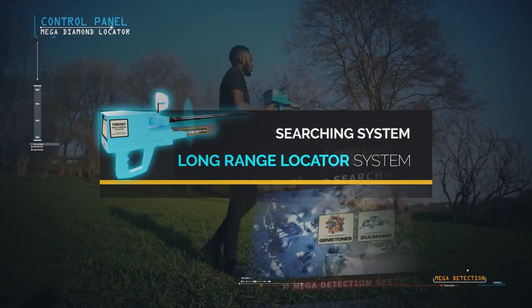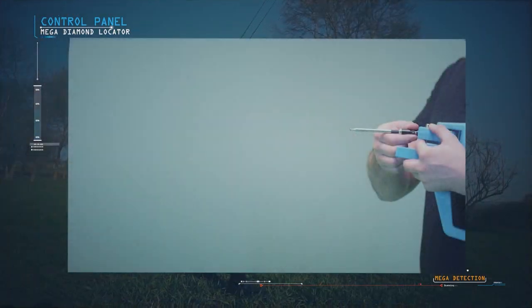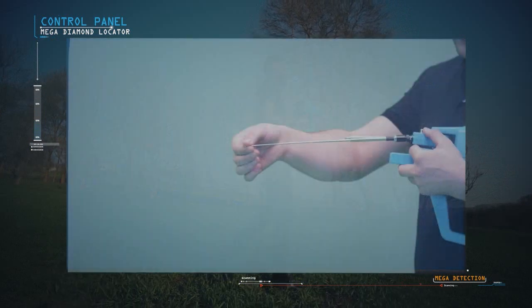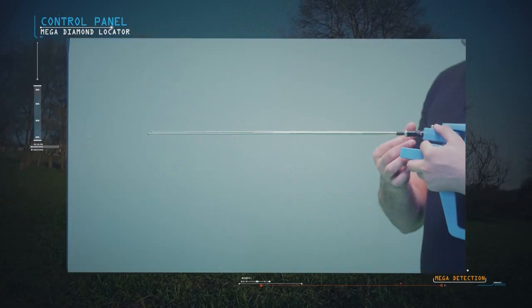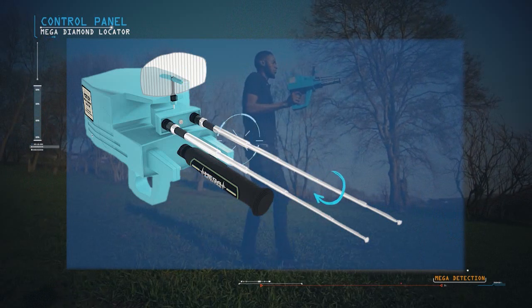To use the Long Range Locator system, the device is set up as follows: the antennas are connected to the main unit of the device, then the antennas are pulled out to their maximum length. The antenna balance can be adjusted from the top of the antenna by rotating it right and left until the height is the same between the two antennas.